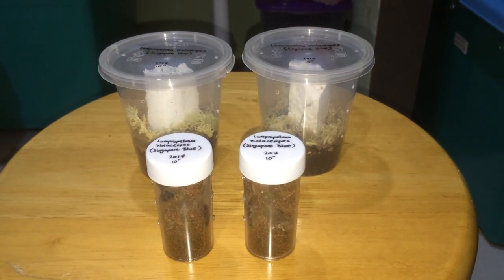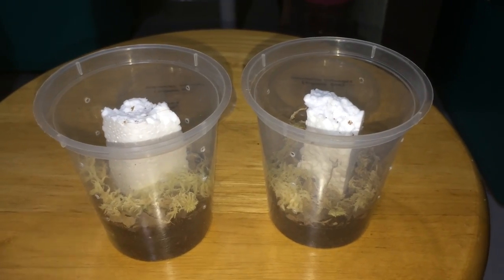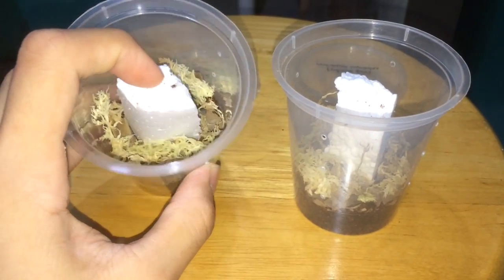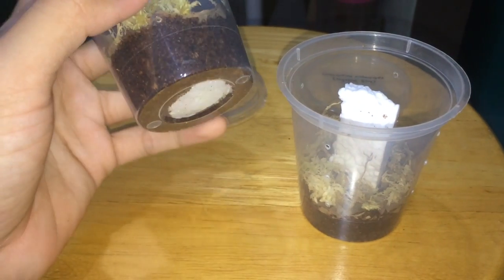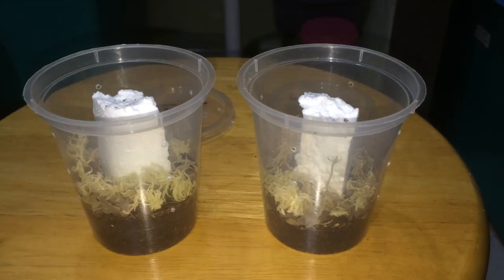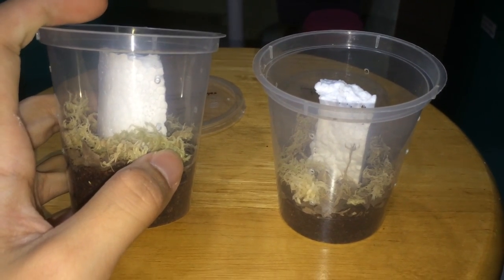It is time to re-house my Singapore blue slings and ditch the pill jars. What I've got set up for them is basically these little deli containers. I hot glued a piece of styrofoam in for them to climb. As you can see at the bottom, it's glued — can't really move it. For the substrate, we've got some coconut fiber, dried leaves, and some sphagnum moss.